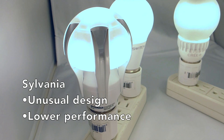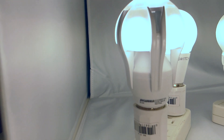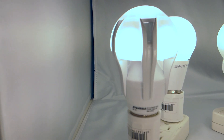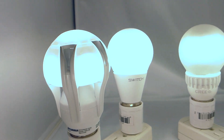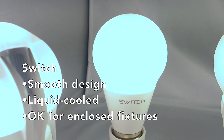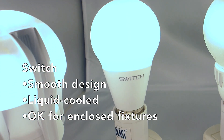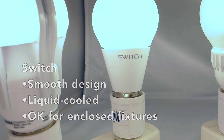The Sylvania bulb looks like it's trying to fight a big heat problem. Performance per watt or dollar is the lowest, and the design is unusual. In contrast, the Switch has a clean design and is closest to a real bulb. The LEDs are actually sitting in fluid, so the heat is handled very well. As a result, the Switch is the only bulb rated for enclosed fixtures.